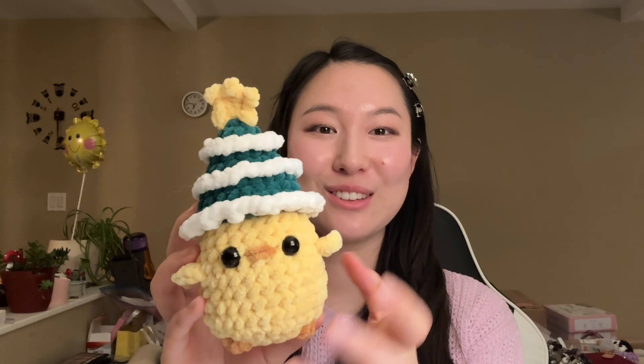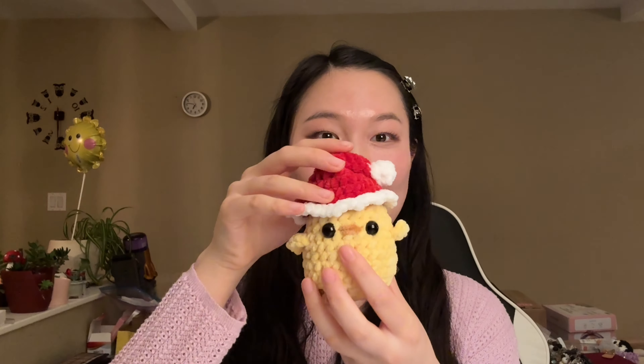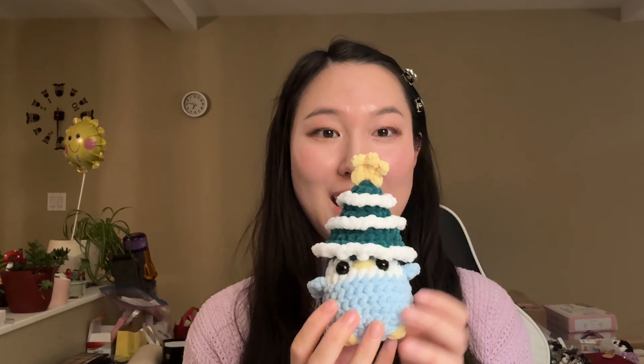Hello everyone and welcome, or welcome back, to my channel. If you're new here, my name is Julianne, and on this channel I love talking about my life as a small business owner and flight attendant, and of course making crochet tutorials. Today I have a super fun tutorial for this adorable Christmas tree hat and chick, as well as this penguin and Santa hat. You can interchange them — the Santa hat can go on the chick or the Christmas tree can go on the penguin.